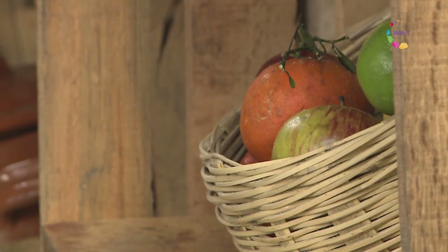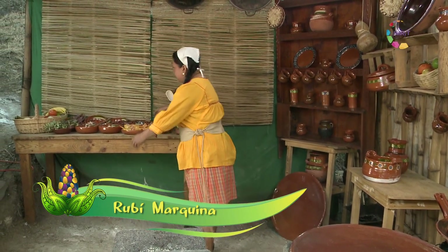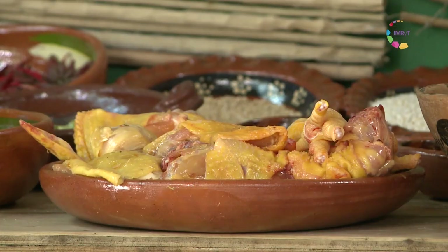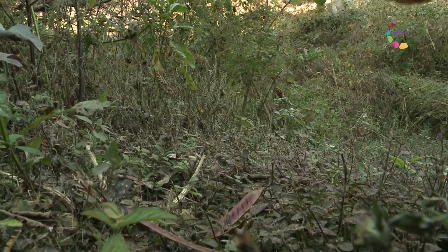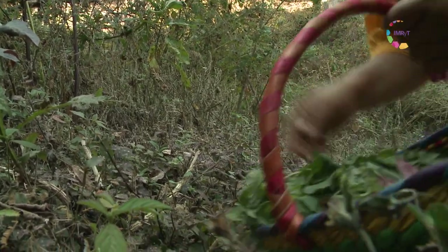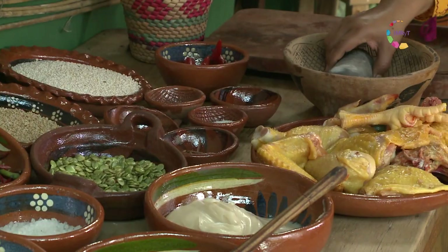En el Tecuil de Chilonen estamos preparando hoy unos deliciosos guisados prehispánicos — ahora quizá un poco más actualizados. Vamos a preparar un delicioso guasmoli hecho con pollo. También vamos a elaborar una deliciosa bebida de cacao y amaranto. He recolectado en mi tlayagueada todos estos ingredientes para que ustedes poco a poco los vayan viendo y vean las delicias que vamos a obtener.